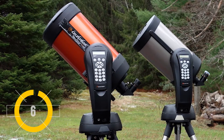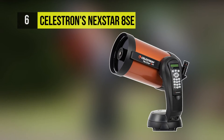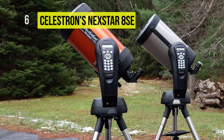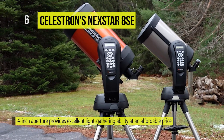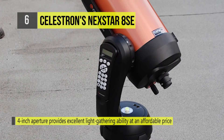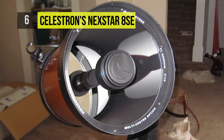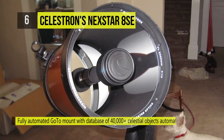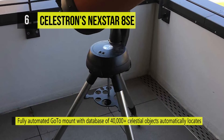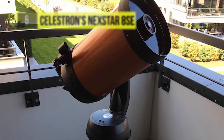The Celestron Nexstar 8 SE 203mm F-10 Schmidt-Cassegrain go-to telescope is a powerful yet portable scope that can be used for observing anything and maintains the user-friendly interface of the SE series. It uses Celestron's proprietary StarBrite XLT multi-coating system to increase light transmission. While the focal ratio is a relatively slow F-10, the mount's precision tracking system and integrated equatorial wedge allow it to be a competent astrophotography imaging platform for the moon and planets.